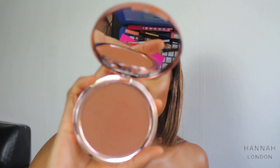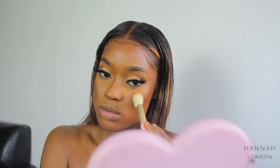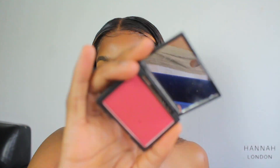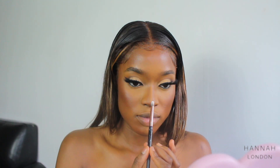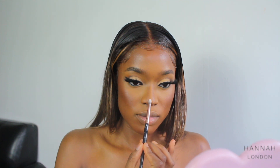Now Makeup Revolution Glow Splendor Ultra Matte Bronzer in the shade Medium. For my blush I'm using the Sleek Makeup Flushed Blush. And to highlight I'm using the Juvia's Place Nibian Loose Highlighter.